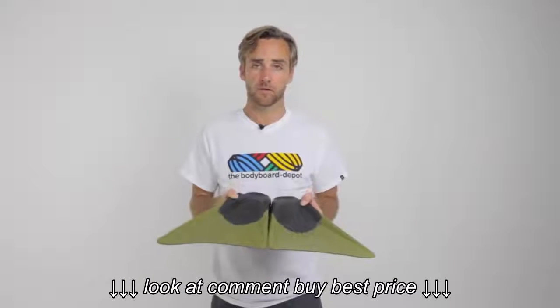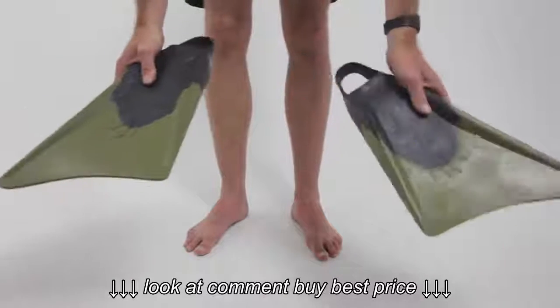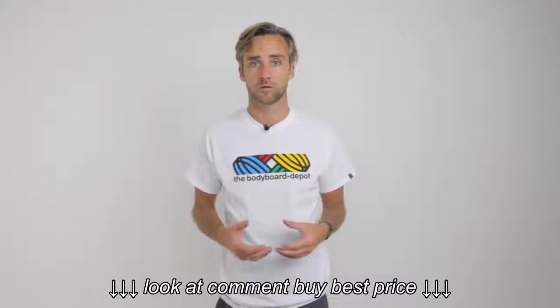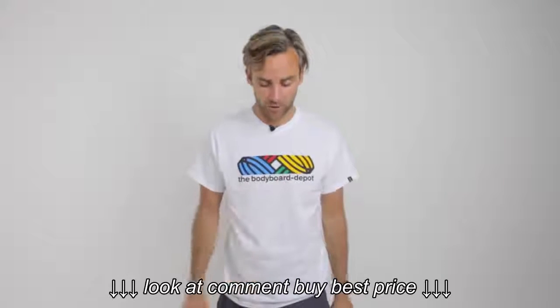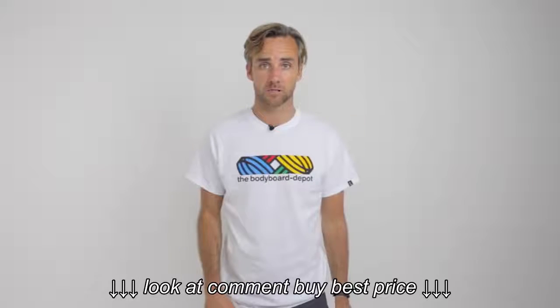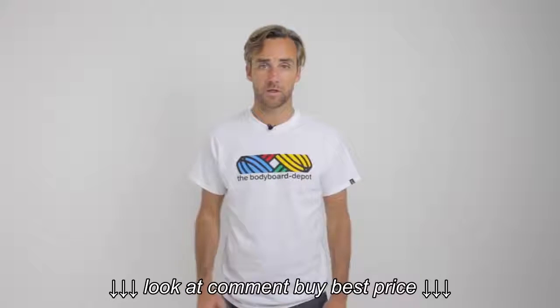I'm then going to put the fins down on the floor in front of me and try them on. The important thing to remember at this stage is you need to determine whether you're going to be wearing them with wetsuit socks, fin socks, flipper slippers, cotton socks, or anything you're going to plan to wear with the fins — you should wear them now when you're trying the fins on. These fins are for me to wear in the summer and on trips abroad, so I'm going to try them on without neoprene socks.